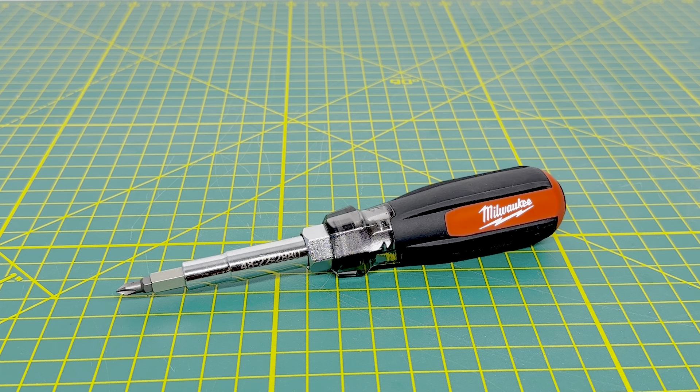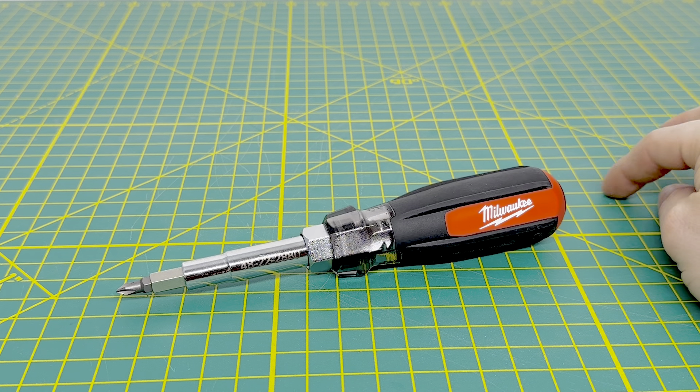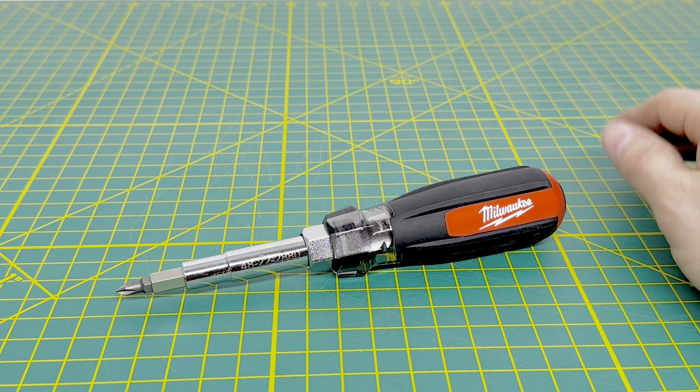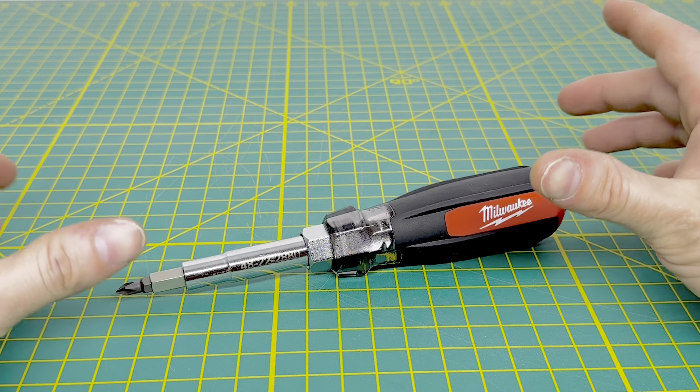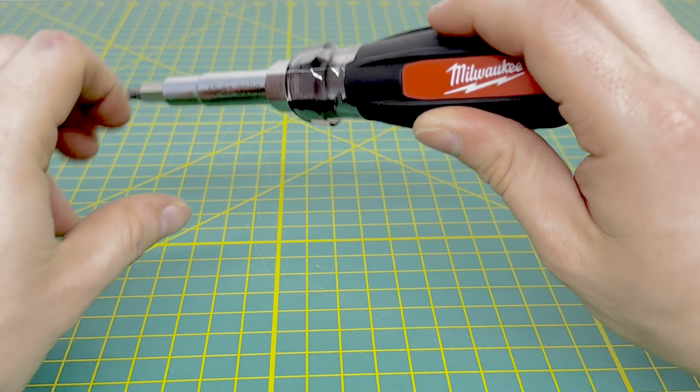For today's video, we are going to be taking a look at the Milwaukee 4822-2880 13-in-1 multi-bit screwdriver. I recently decided to pick this up at Home Depot, not because I needed it — I just was looking to see what Milwaukee had to offer for a multi-bit screwdriver and decided to go ahead and check it out.